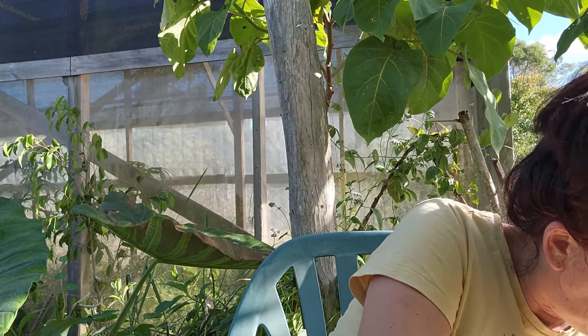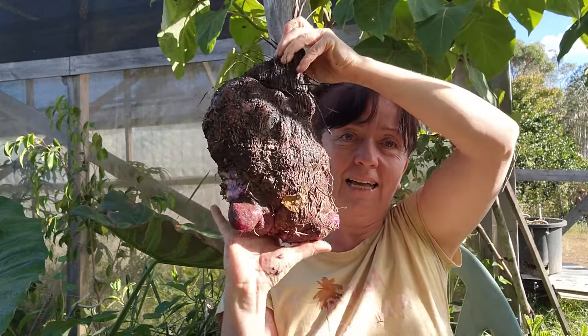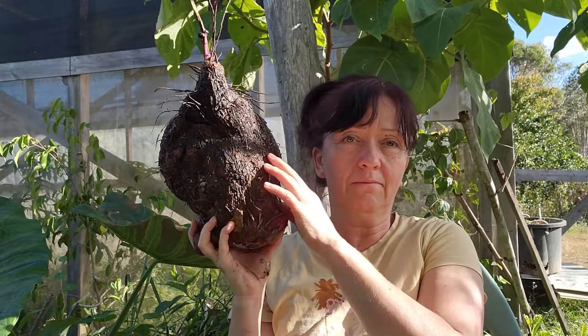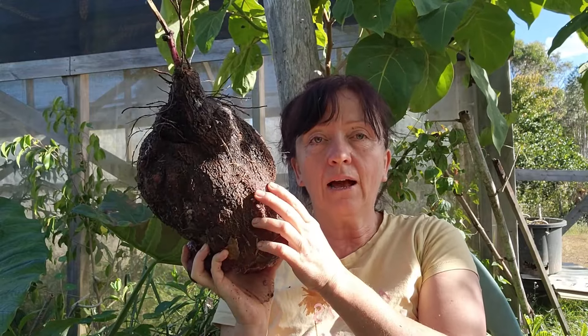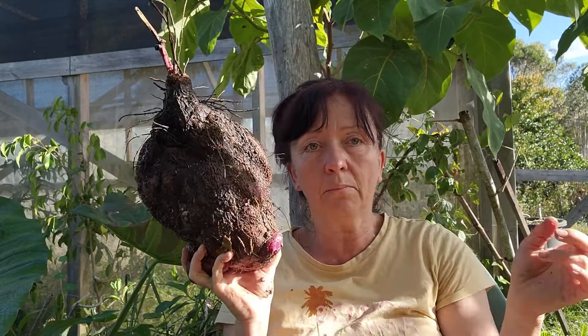Let me grab one of the larger ones — they're pretty heavy. Look at this! We ended up with four large ones and seven smaller pieces, so this is a really good crop. One season's growth — I harvested my last purple yam last winter, so pretty much one year ago, and left a couple of pieces in the soil in the same place. Definitely worth growing.